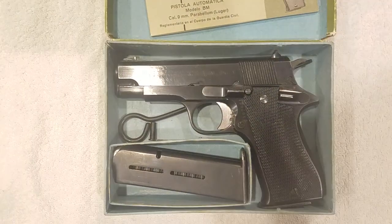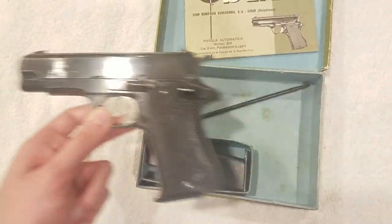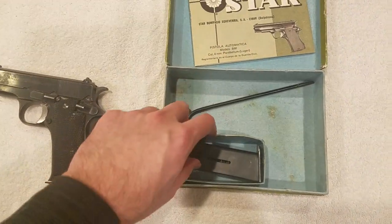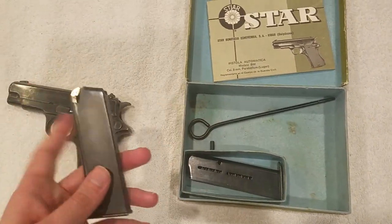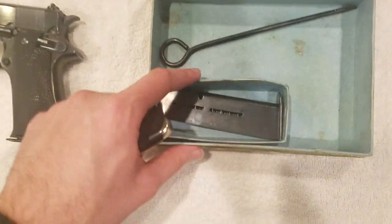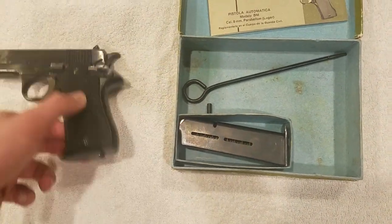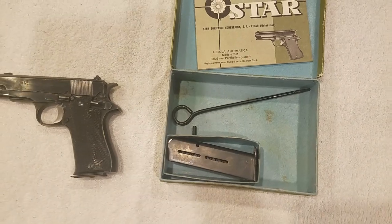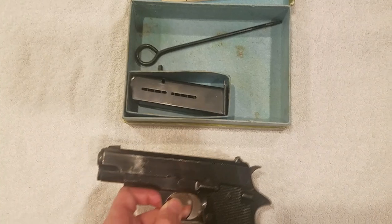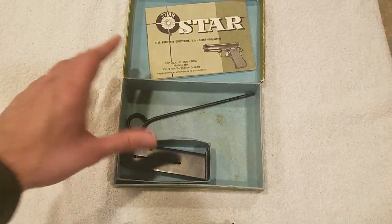You get the gun itself, a cleaning rod, and also an additional magazine. Usually they'll be grouped with an additional magazine. You get a little magazine compartment in the box with enough space for two additional magazines plus one in the gun — so you can store up to three total along with the cleaning rod. That's kind of the complete package.